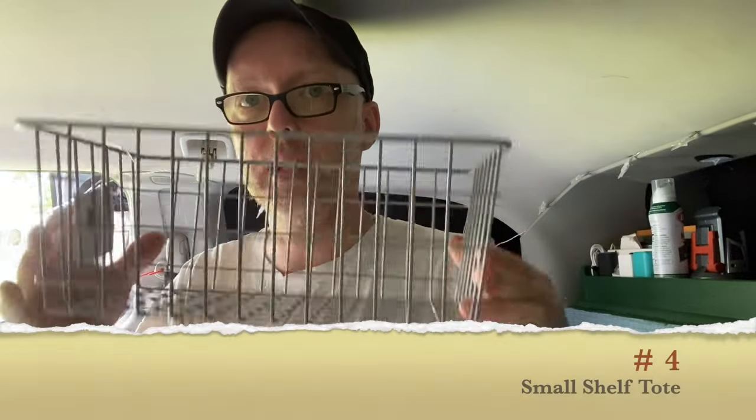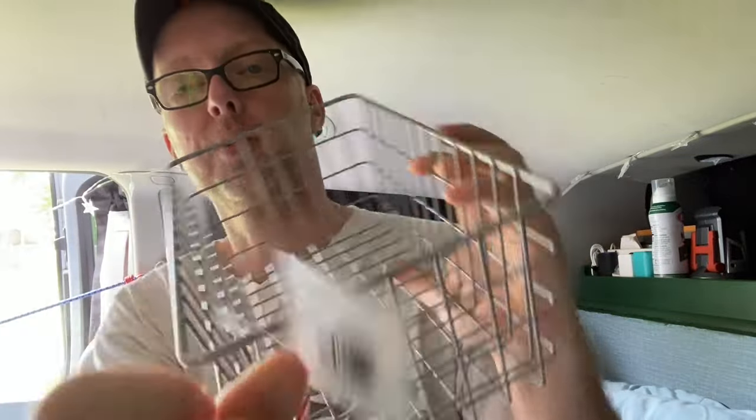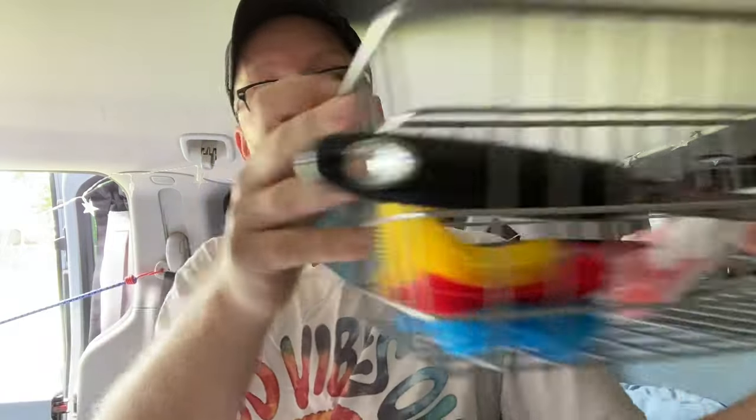Another hack I have — this is not an Amazon item, though by the way all these items you can find on Amazon and I'll leave links down in the description. This is from Myers — it's a small wire metal shelf tote. I liked that it was wire because I plan on spray painting it green to match all the other green in my van. It's great to store all my kitchen stuff and put that into the cabinet I custom made.